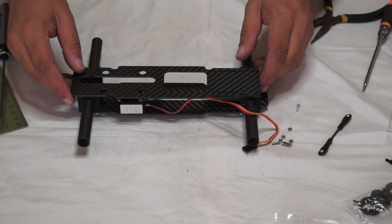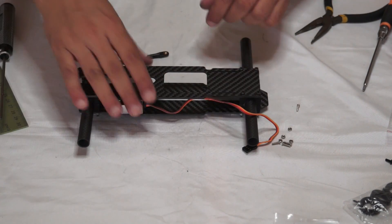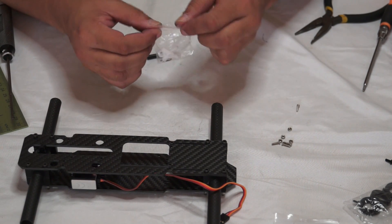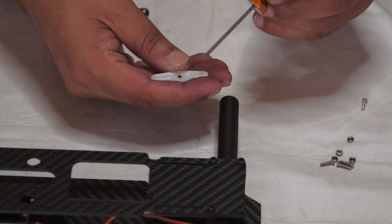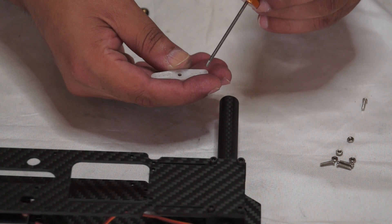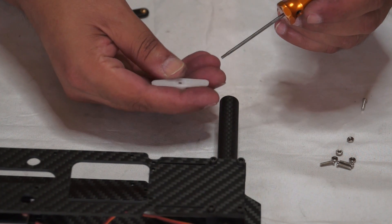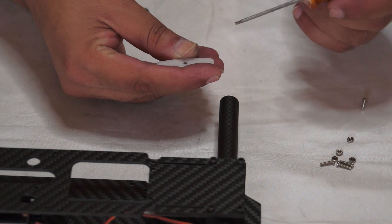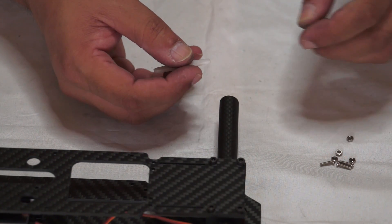We're going to install the connecting rods. First you need to prepare the servo arm inside the bag which comes with the servo. You will find a double-sided two-way arm. To prepare it properly, I suggest you drill the second hole bigger rather than the front hole, because the front one will break easily, leaving you in trouble looking for spare arms. So drill the second hole larger, but if you want to use the first one, do it very carefully.